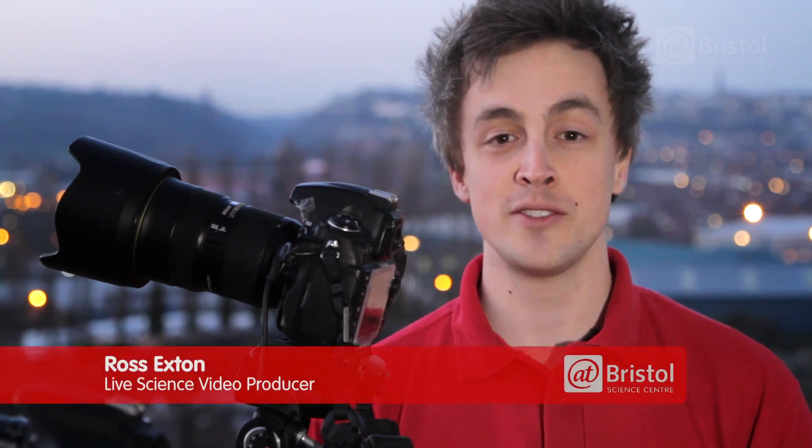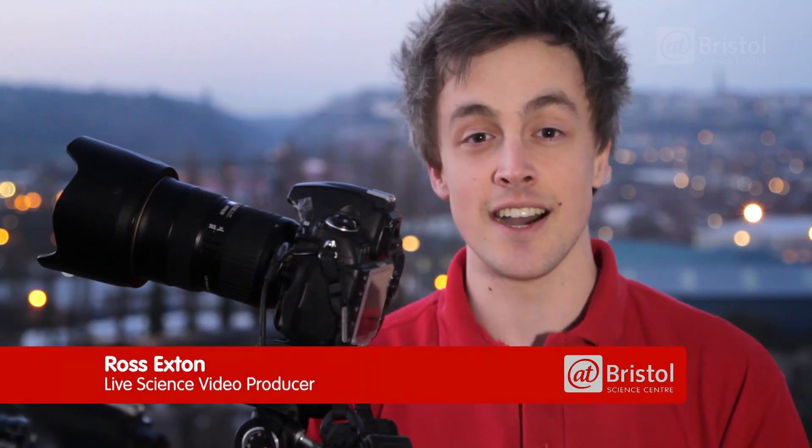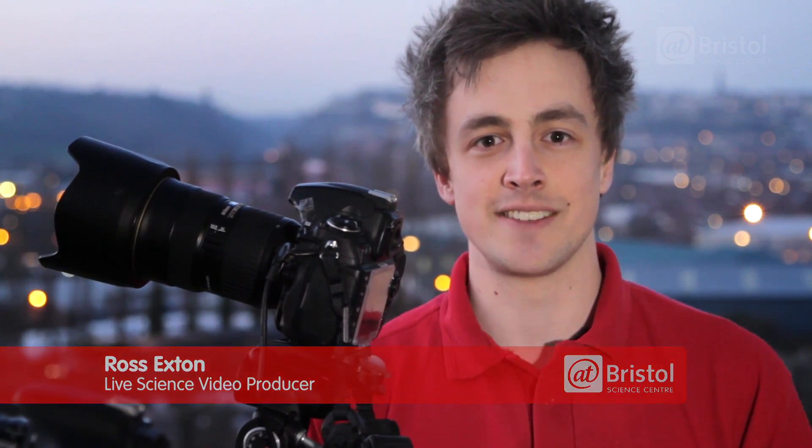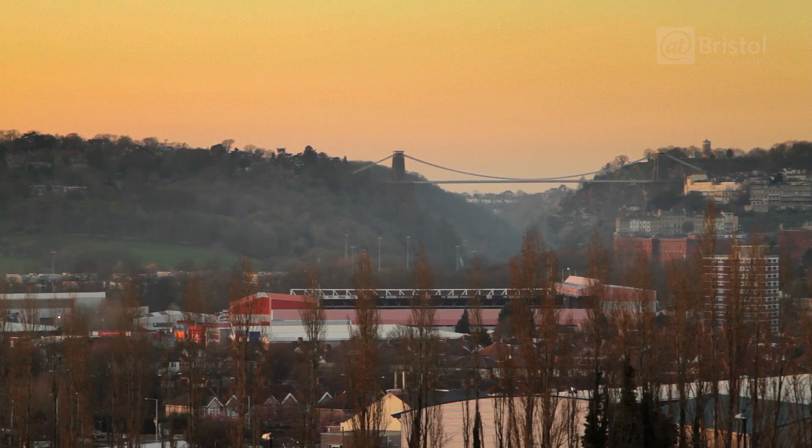Hi, I'm Ross and today we're going to try some astrophotography and give you guys a beginner's guide to what you can do to take some pictures of the stars. We've come outside, the Sun has just set and behind us we've got some of the lights of Bristol. We've come to track down my friend and knower of all things astronomical, Mr. Lee Pullen.